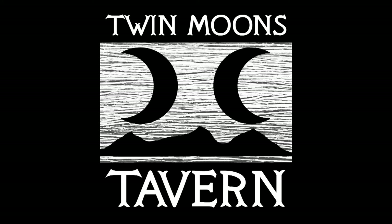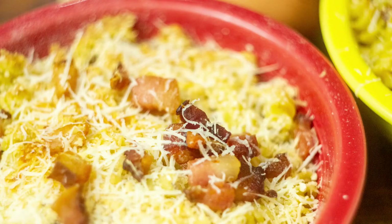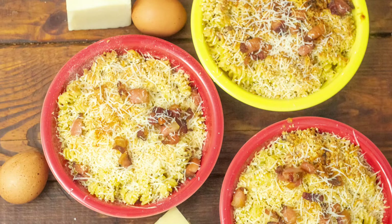Hi and welcome to Twin Moons Tavern. Today we're doing a variation on the Italian classic pasta carbonara and doing it as more of an American style mac and cheese. Carbonara is a very classic Italian dish that makes a creamy sauce without using any cream. It's been done to death on YouTube, so I'm combining the carbonara method with American mac and cheese to get a mac and cheese carbonara.